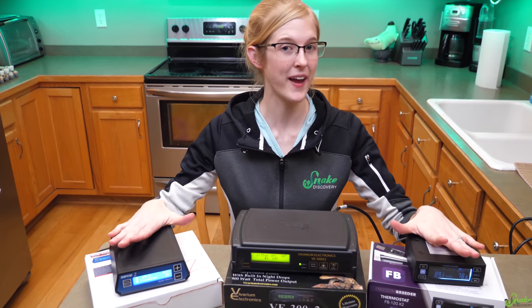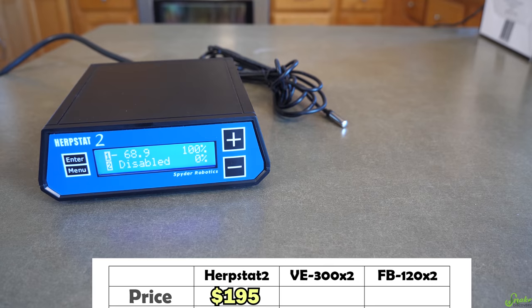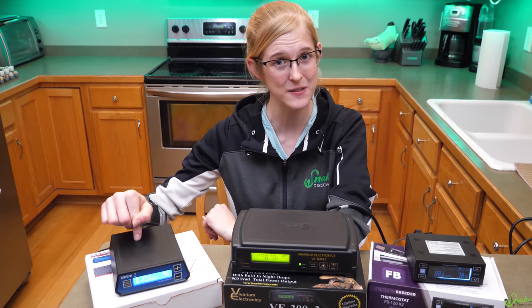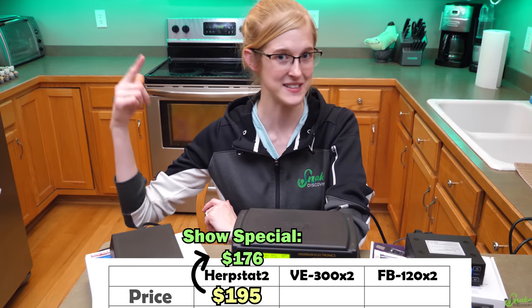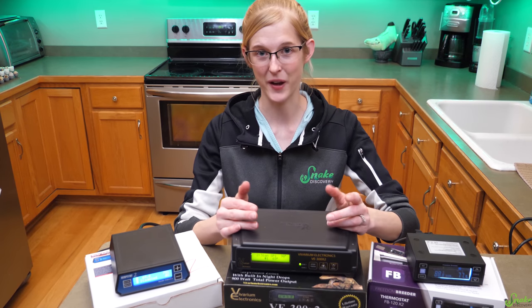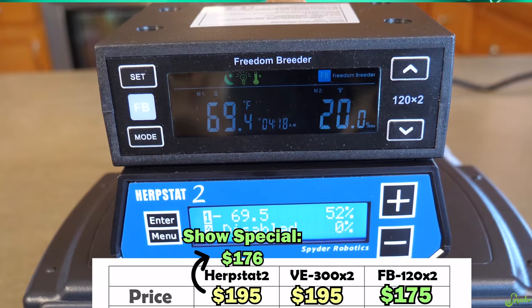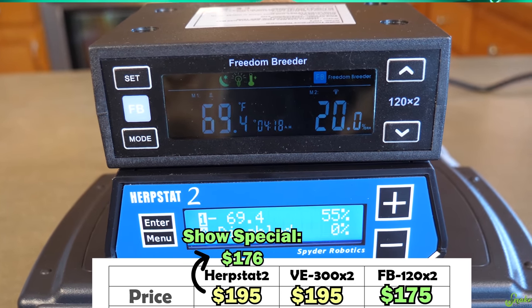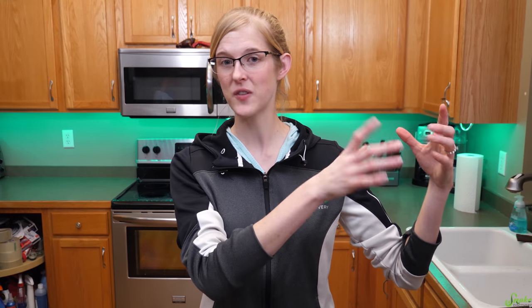The prices on all three brands are surprisingly close. The Herpstat is $195 online, but at reptile shows it's almost always 10% off, bringing it to about $176 — which is what we paid at the last Tinley show. The VE is also $195 online, however it does not seem to go on sale at reptile shows. The Freedom Breeder thermostat is $175 online. So basically at a reptile show, the Freedom Breeder and Herpstat are essentially the same price. The Herpstat warranty is a one-year limited warranty: send them the broken thermostat, and if it's a manufacturer issue they'll fix it and send it back.